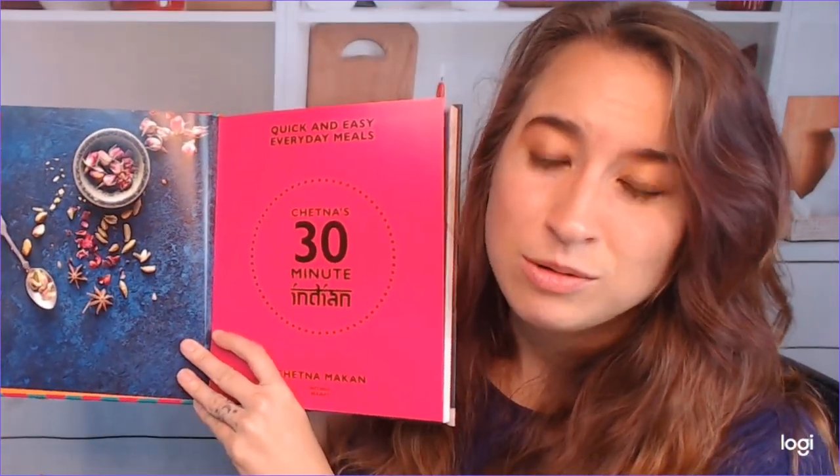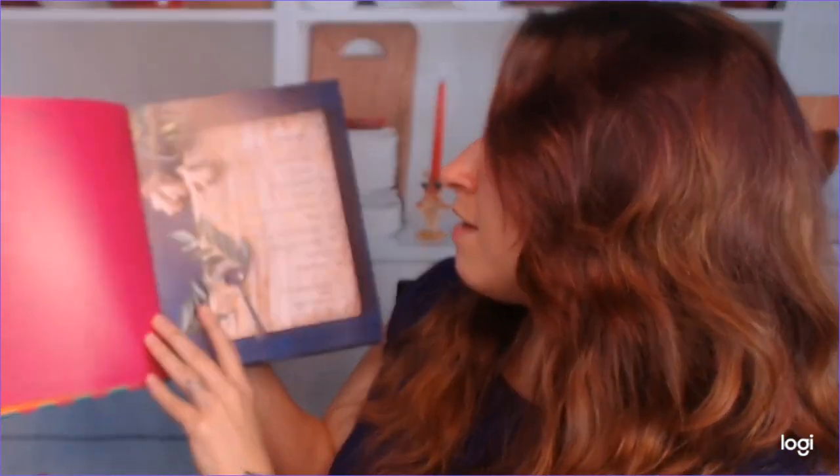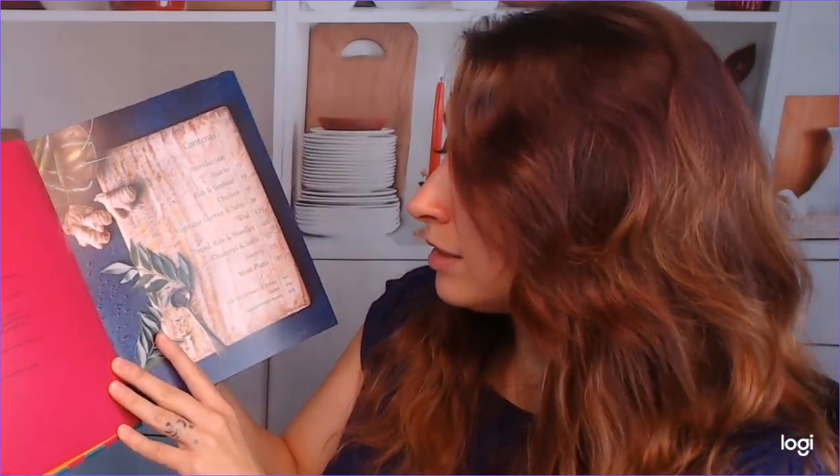The pictures are fantastic. I was pleasantly surprised — it's just very colorful and really fun. So we have snacks to start, then we have fish and seafood, chicken, then we have vegetable curries, and sabji, which I'm not familiar with so I'm going to have to look that up. We have dal, then we go into bread, rice, and noodles, chutneys and sides, sweets, and then meal plans, which is very super cool, especially if you want to make a huge Indian feast.